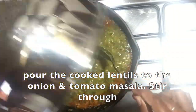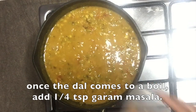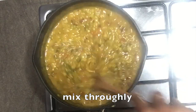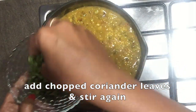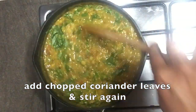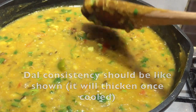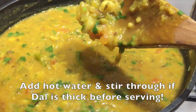Pour the cooked lentils to the onion and tomato masala and stir through. Once the dal comes to a boil, add 1 fourth teaspoon of garam masala and mix thoroughly. Finally, add in a generous portion of chopped coriander leaves and give it a mix. That's our dal ready. The dal consistency shown here is perfect to serve immediately, but if you make it ahead, the dal will start to thicken — in which case, add some hot water and stir through just before serving.